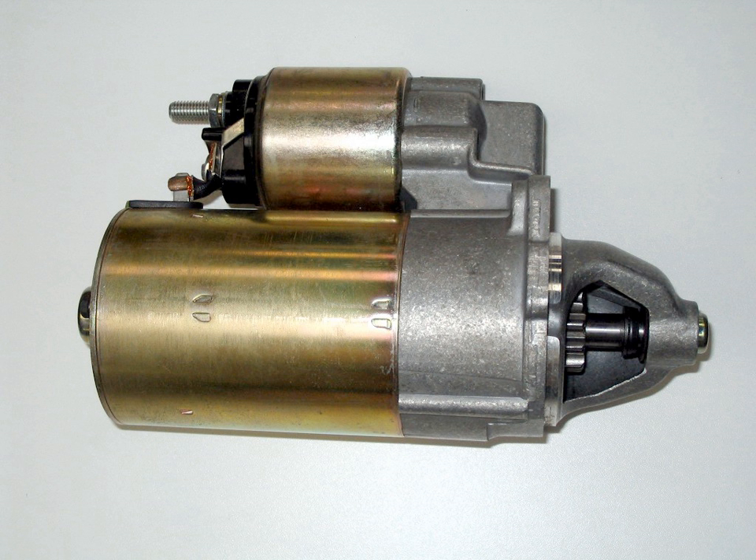A variant on the electric starter motor is the inertia starter, not to be confused with the Bendix type starter. Here the starter motor does not turn the engine directly. Instead, when energized, the motor turns a heavy flywheel built into its casing — not the main flywheel of the engine. Once the flywheel-motor unit has reached a constant speed, the current to the motor is turned off and the drive between the motor and flywheel is disengaged by a freewheel mechanism. The spinning flywheel is then connected to the main engine and its inertia turns it over to start it.